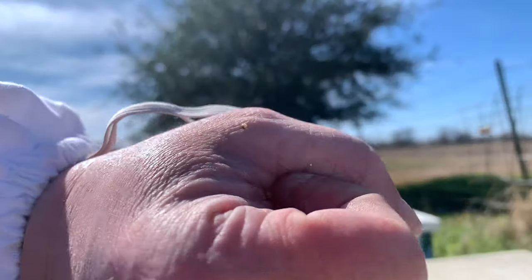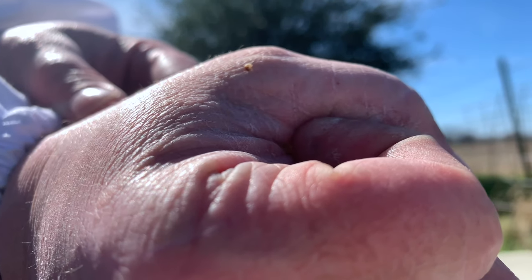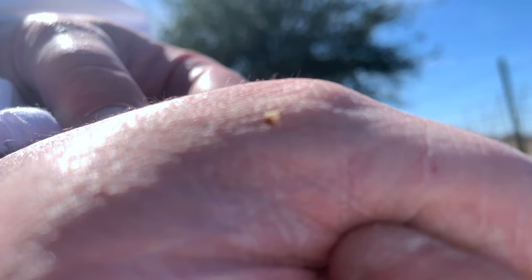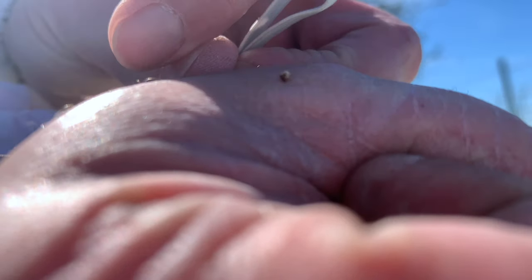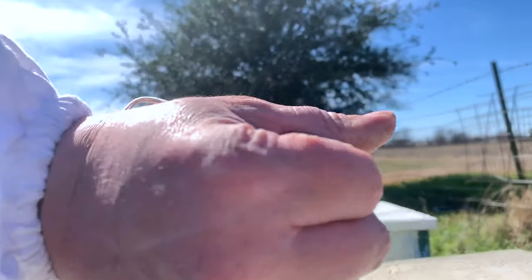I just took a sting right there and the stinger's still in. I'm not sure if you can see it pumping. When you take a stinger out, what I do is just take my fingernail and scrape it out — just like that. If you squeeze it, it's just going to push more venom in.